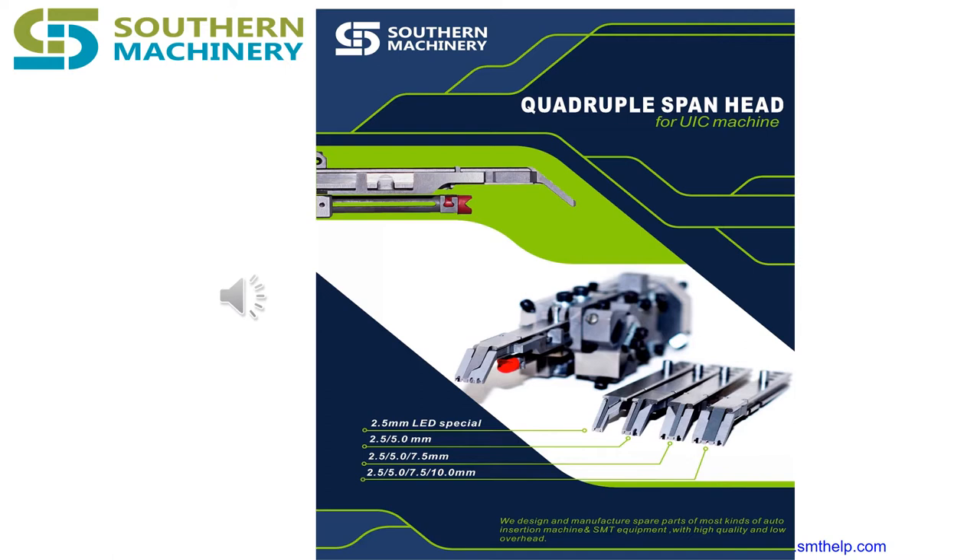Yet, there are parts that are impossible to solder by hand, such as the ball grid array. Visit PCB Auto to know more about it.